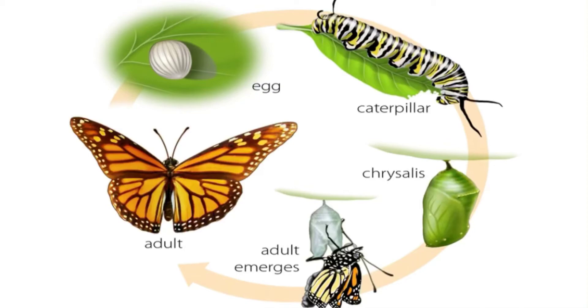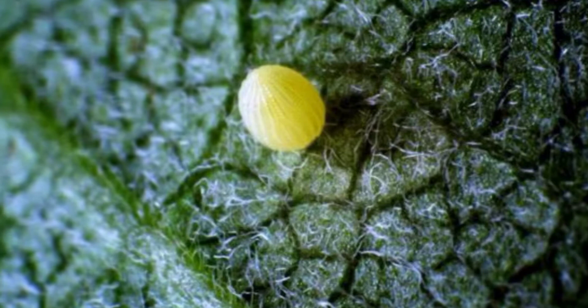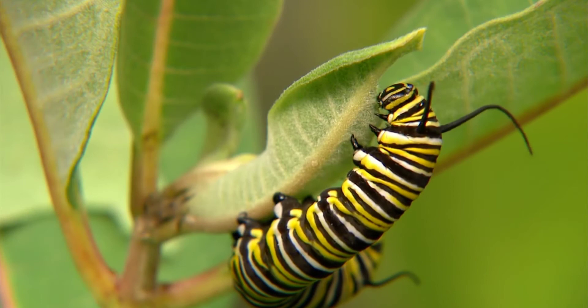Life begins as a tiny egg that the female butterfly lays on the underside of a milkweed leaf. The caterpillar then hatches in three to twelve days. Just two millimeters long, it is small enough to fit inside the head of a pin, but it will not stay that size for long.